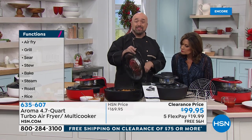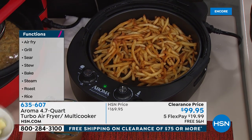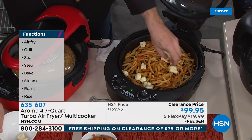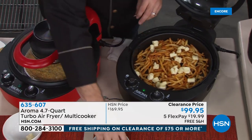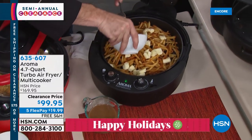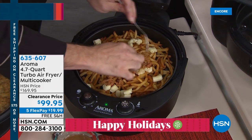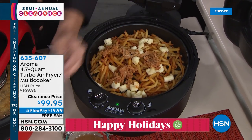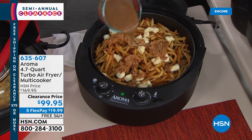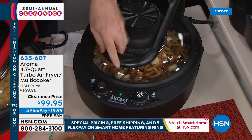We're going to doctor up some poutine — the food of my people. The fries are perfect with no fats, butters, or oils. For a cheat day Canadian style, you add cheese curds, pulled pork, and homemade gravy. If you've had an air fryer before you're wondering how you can put gravy in there — we're going to get to that in just a second while we let this heat up and talk about what really matters with air frying.